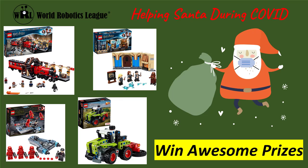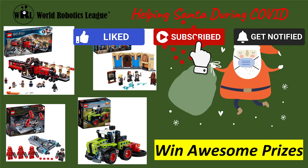Hello, everyone! Happy Holidays and Merry Christmas! This year, due to COVID-19, Christmas is very different.